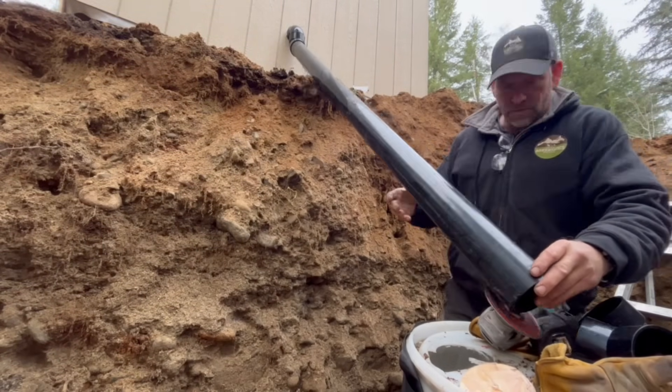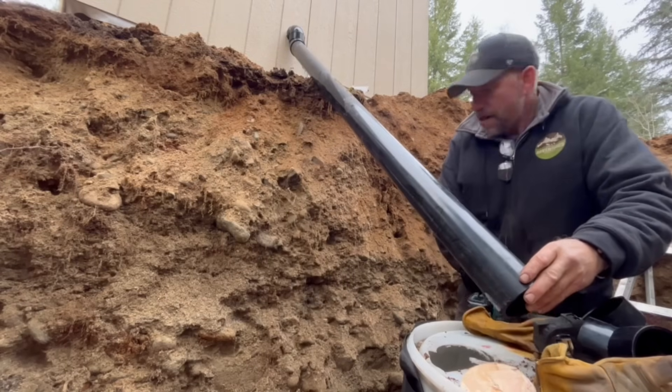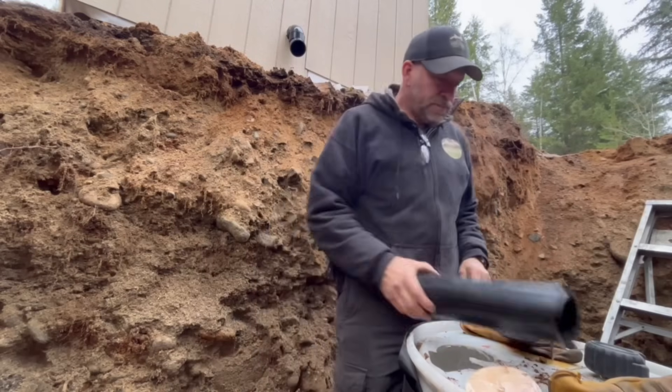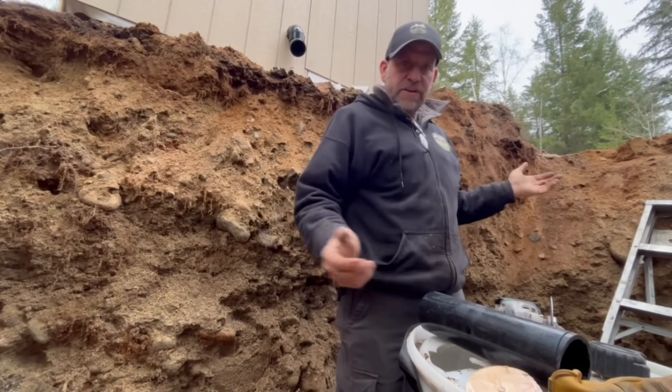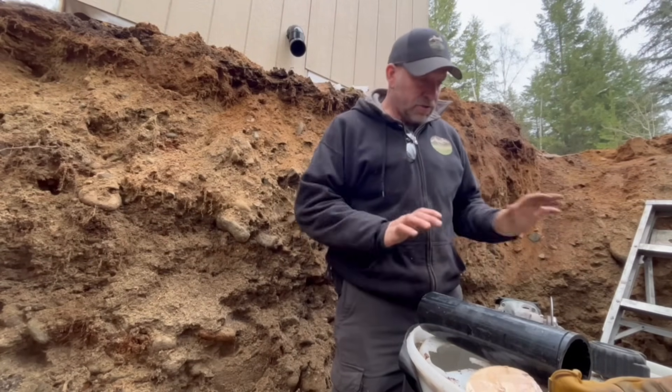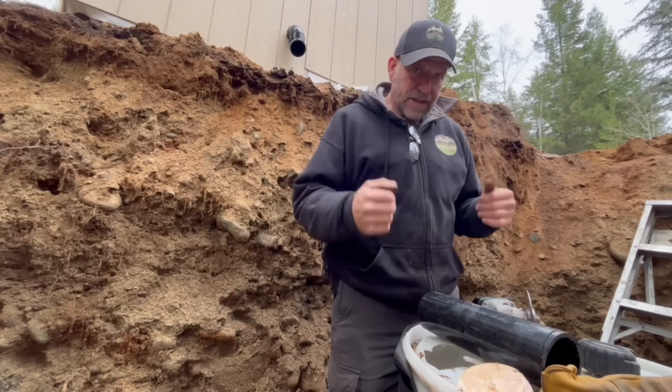I'm going to have to dig that out a little bit for sure, which is okay — it'll be a little shorter, but whatever. I think we get the excavator and start bringing some gravel, lightly putting it in here, and then we'll adjust this for level. We're getting some gravel down here.